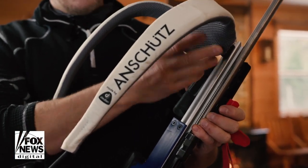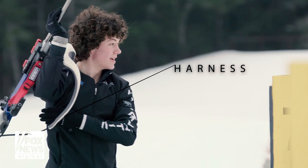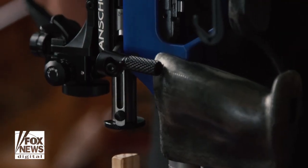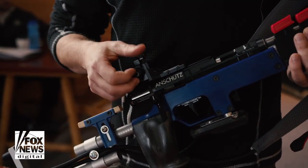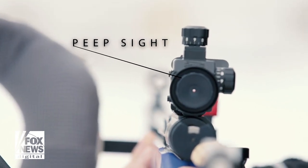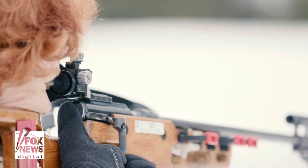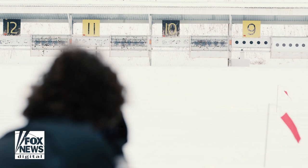A biathlon rifle also has a harness, just like a backpack, that can be carried while the athlete is training. The sights are a very important part of the sport. The back and front sights have snow covers, and biathletes look through a peep sight with no magnification. As they're looking down toward the targets, which are 50 meters away, all they see are the peep sights.